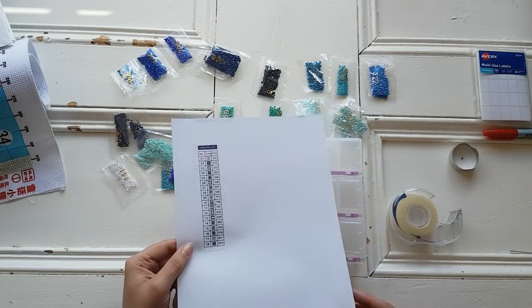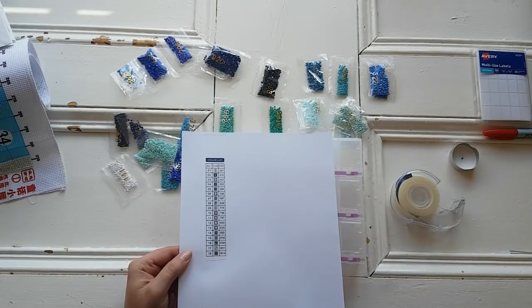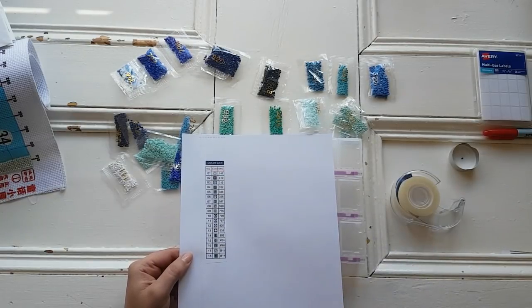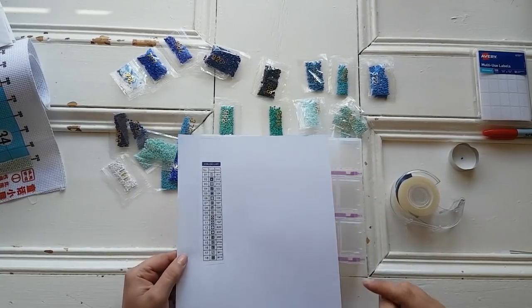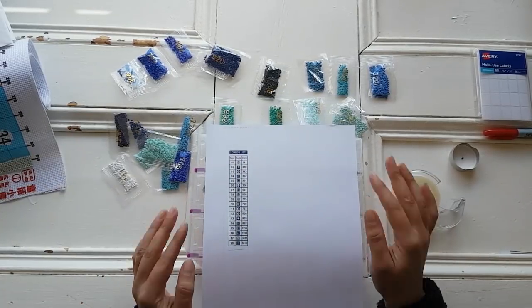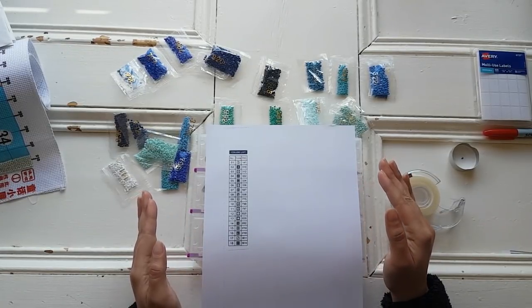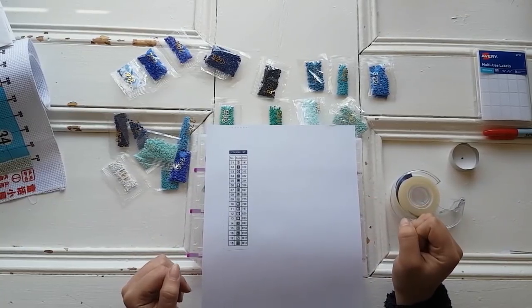So I'm going to tape it down on the lid and that way I can just go — whoop — and see that DMC 141 is symbol 1 on the canvas. I'll probably be looking at the symbol like the equal sign and match it in my head. I've been doing that a lot more lately with my projects. I think I'm more of a visual person so if I see the symbol I can match it in my head.